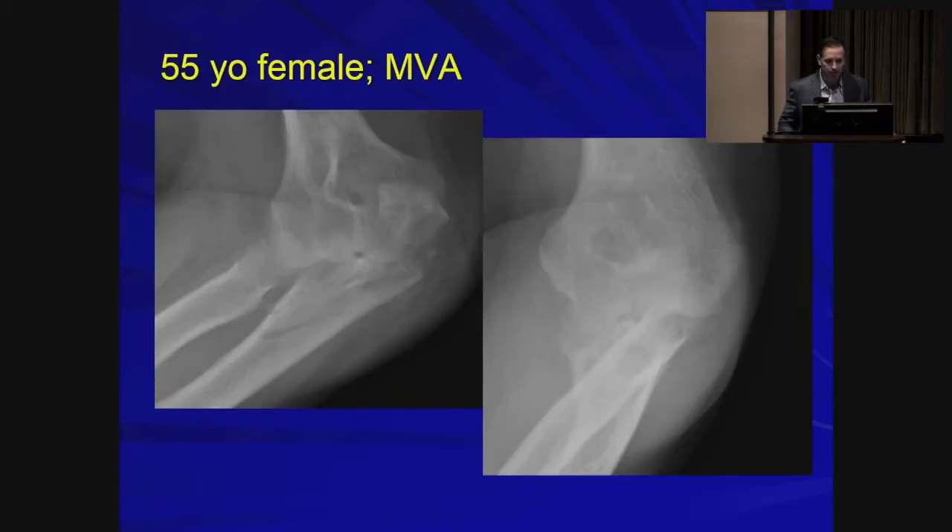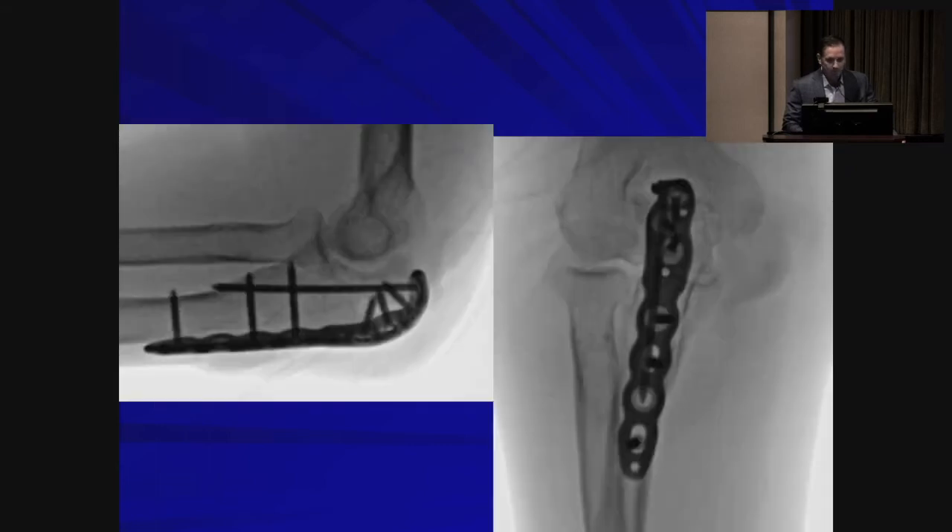Here's a case — a 55-year-old female in a motor vehicle accident. We would do lock plating here, and that's exactly what we did.